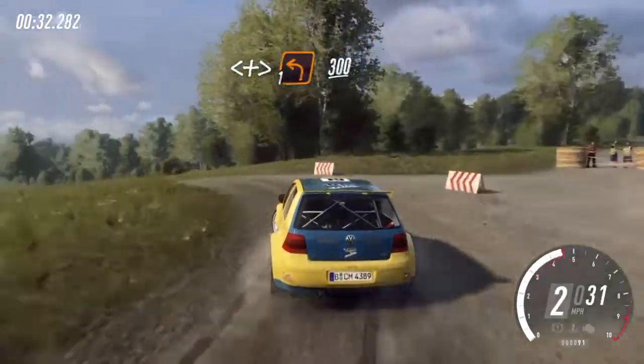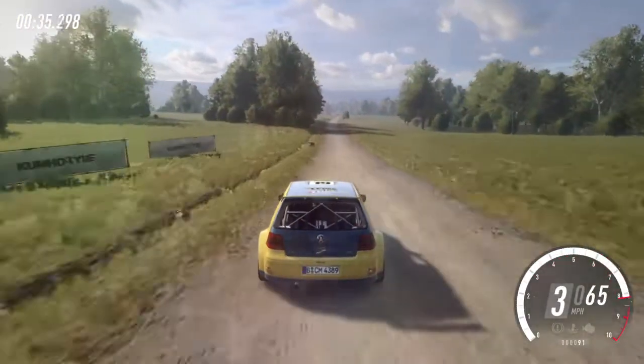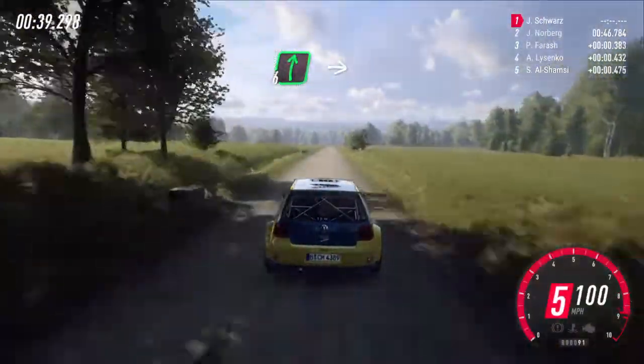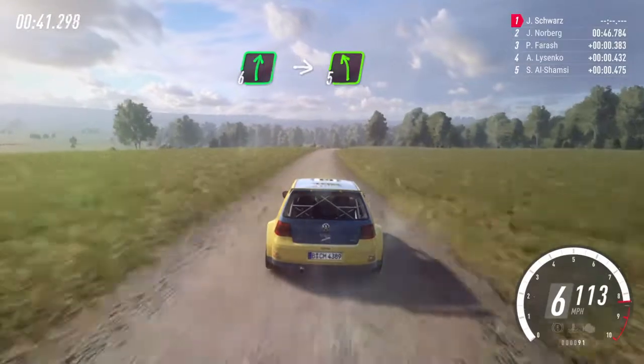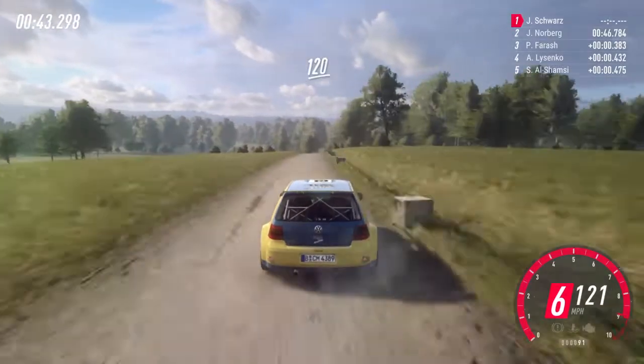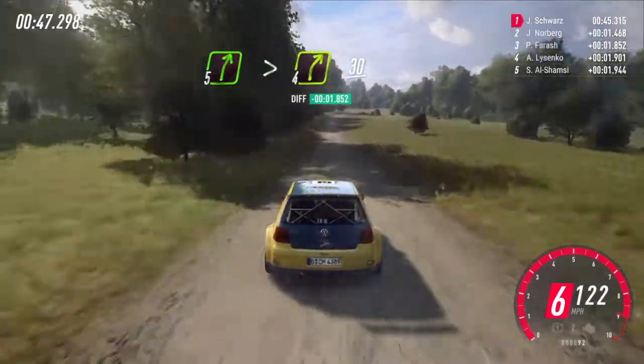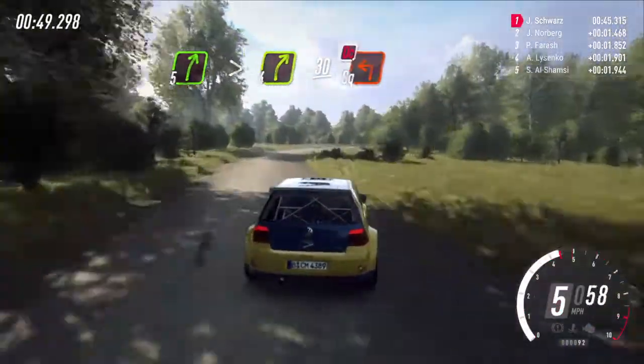Opens long, tightens turn one left over crest. Three hundred. Flat six right long, into five left. One hundred and twenty. Five right long, tightens four. Slow thirty, turn square left, don't cut.